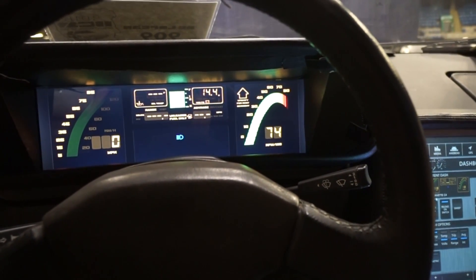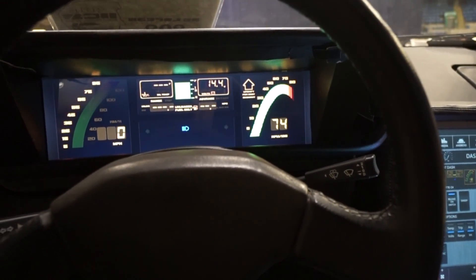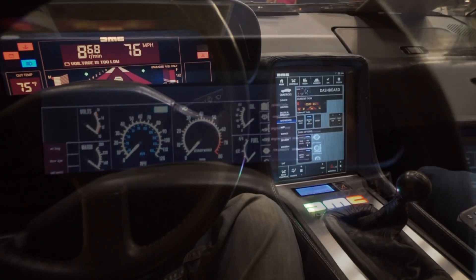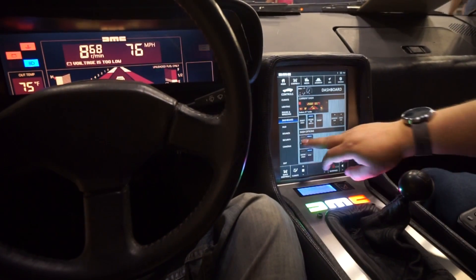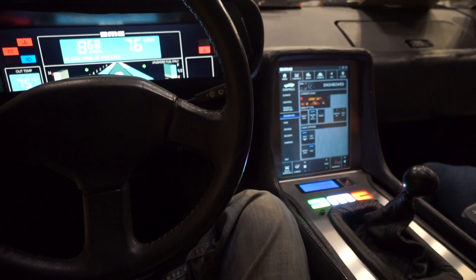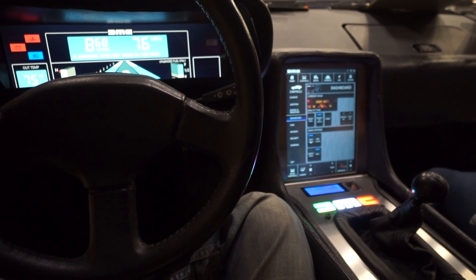I actually worked with a guy — I saw a picture of it, and they actually made a dash. I think it was the prototype. Oh yeah, but you can see the warnings will scroll along the bottom there.